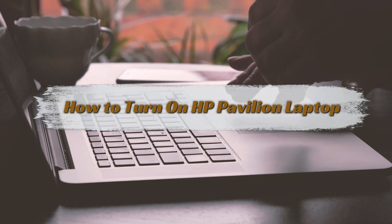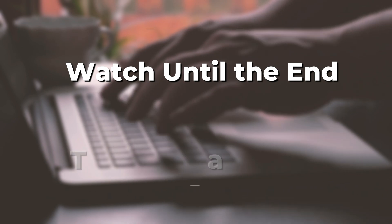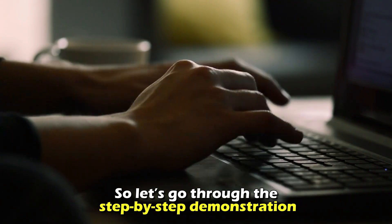We'll discuss how to power up your HP Pavilion laptop. Watch until the end to learn the steps and more. So, let's go through the step-by-step demonstration.